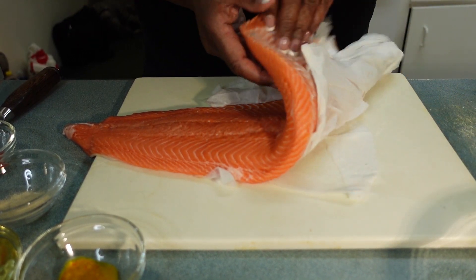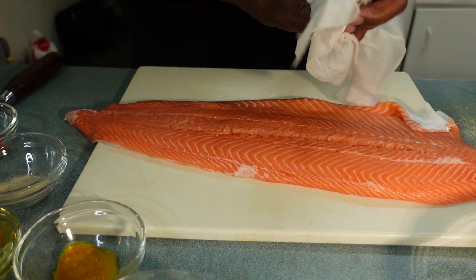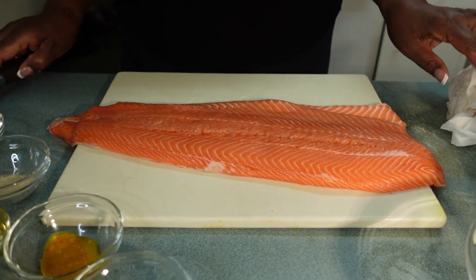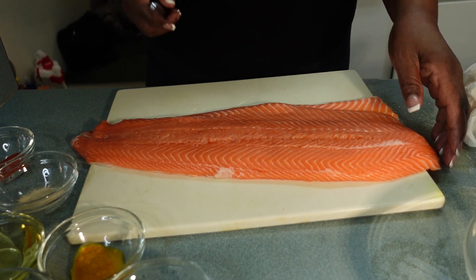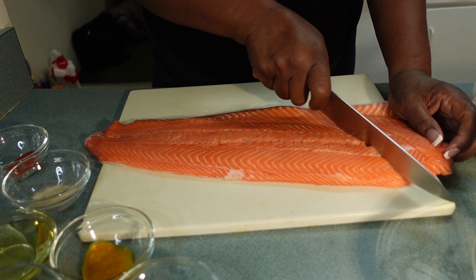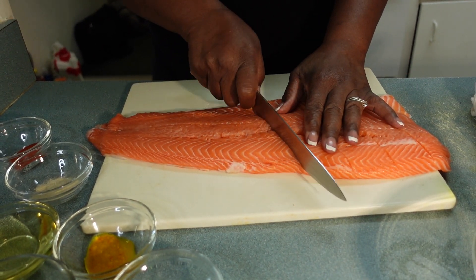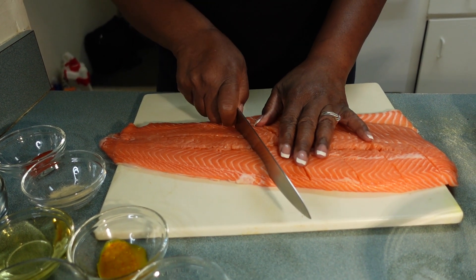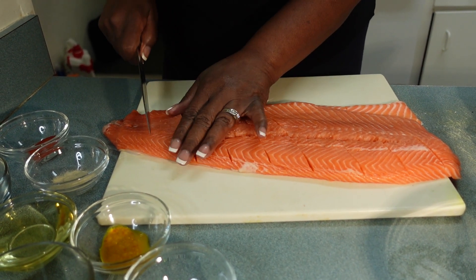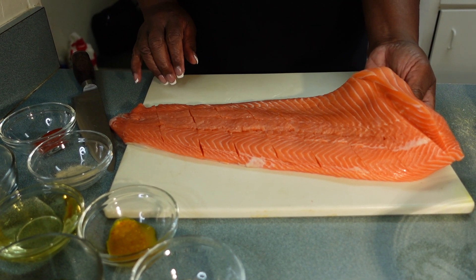So we have our trout here — it's nice and clean. I have some paper here that I dabbed it dry to make sure all the water was out. Go ahead and clean it and dab it like that. Now I have my knife and I'm gonna make some slices in the trout. Have you noticed this trout looks almost like salmon? But it's not salmon — it's trout. Make some nice little slices in there like that.